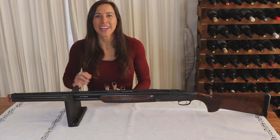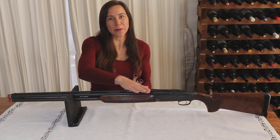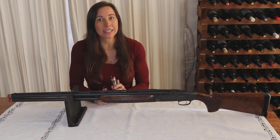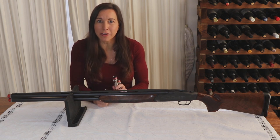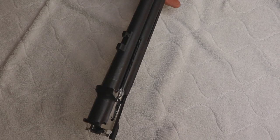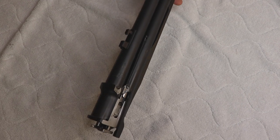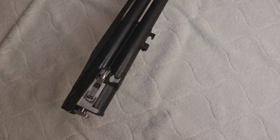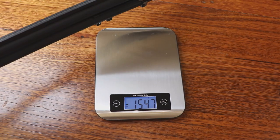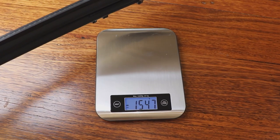We'll get to that shortly. This is a 76-centimeter barrel model. It comes with five interchangeable external chokes: cylinder, one quarter, one half, three quarter, and full. No barrel weights or bore sizes are stamped on the barrels, but for those technically minded, I'm told the bore size is 18.4 and the barrels weigh in at nearly 1.55 kilograms.